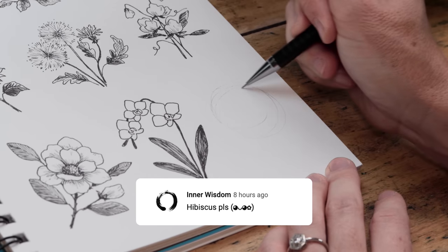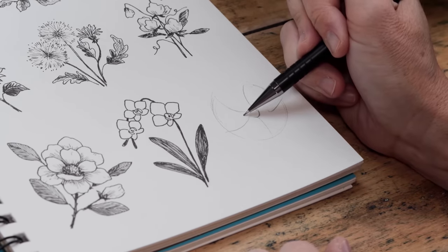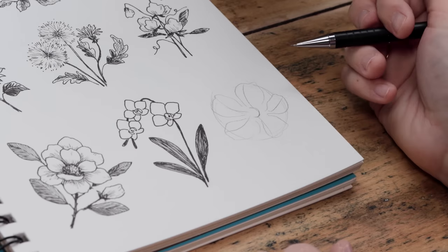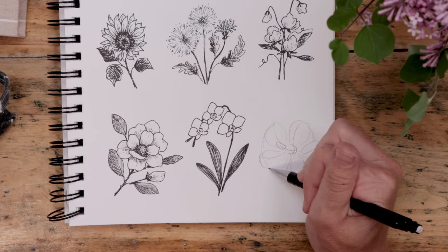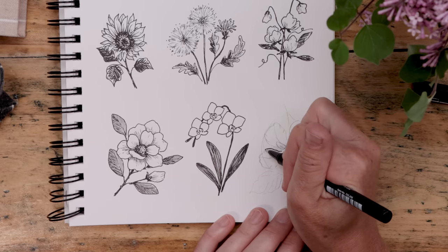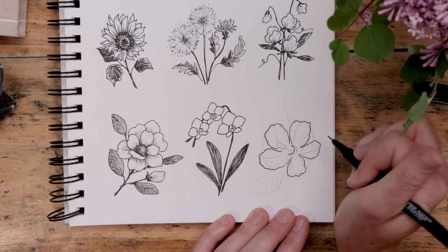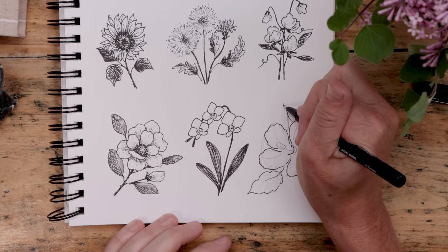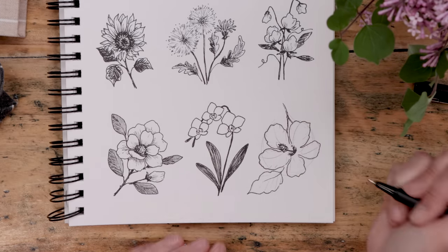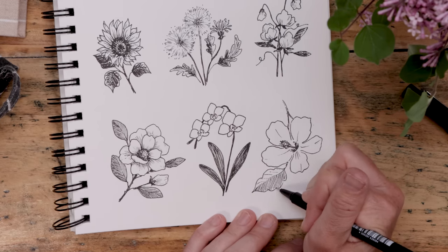The hibiscus flower was another popular request, so let's end with that. Start by drawing a circle and then give yourself a guide of five lines splaying out with a bit of movement. Draw a simple petal shape around each line, make sure you've got a little semi-circle right at center, and then draw the stamen — it's a line with an oval on the end. The petals are a bit ruffly, so sketch that ruffly shape in now or start going over everything in pen. Wiggle the pen a little bit, making sure the perimeter of each petal isn't too smooth. Add a leaf and a bit of a stem. Darken up the center a little bit, give the end of the stamen more shape with some lines and dots, and a few lines on the leaf will go a long way.